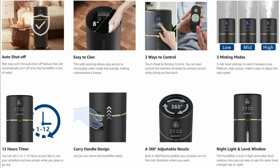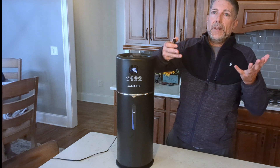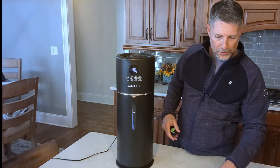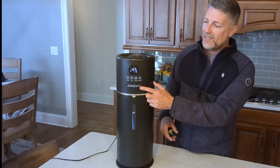It also has an auto mode where you can select how much humidity you want the unit to bring the air up to before it turns off. That ranges from 45% up to 75%. You can scroll through that and then you have your mist settings.